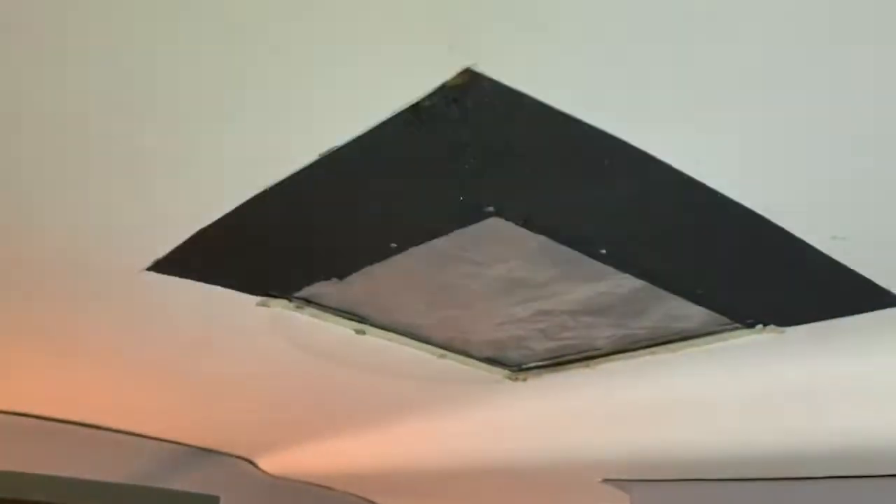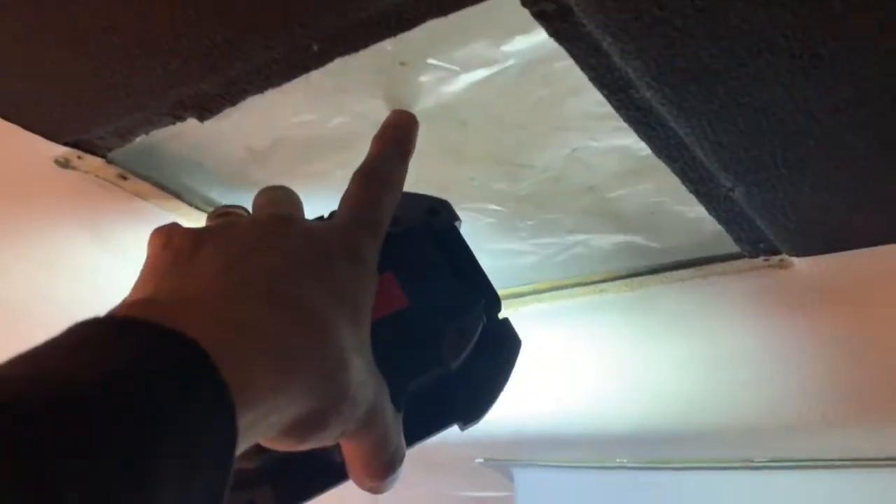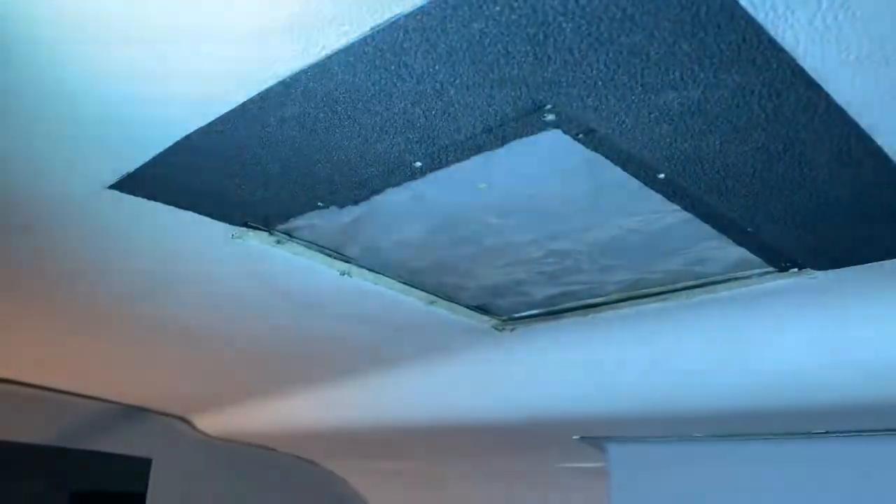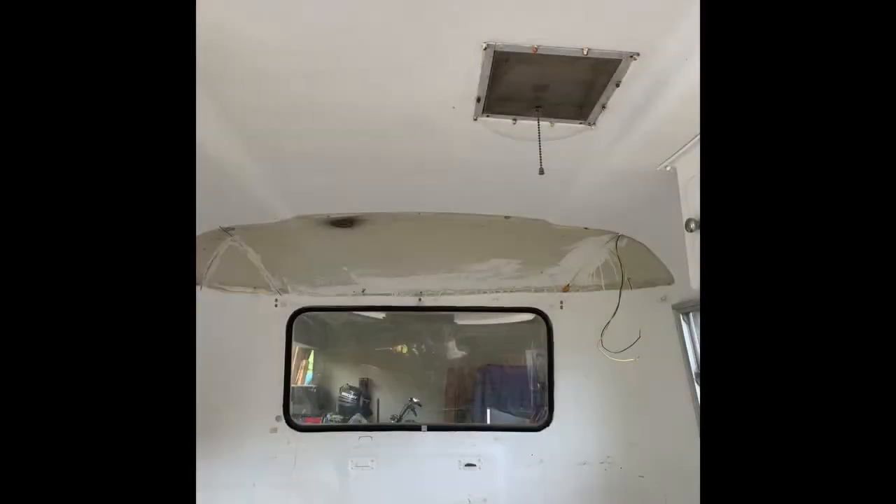After these are done, I'm going to be working on the vent. I've got to cut it bigger to a 14-inch square. Right now it's the original vent — you just lifted it up and it was like a little screen, no motor or anything. So that's going to be coming up probably another week or so. Anyways, I'm going to go ahead and call it a night.